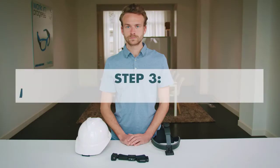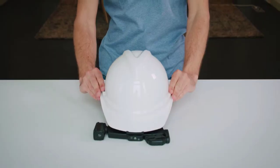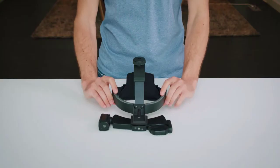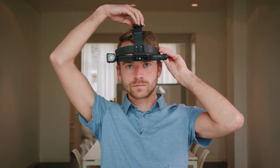Mount the IrisStick H1 on the head mounting device of your choice. You can mount it on our custom designed IrisStick headband, on a standard helmet, or on your own PPE using a clip. The headband can be adjusted at the top and the side of your head by tightening the screws.